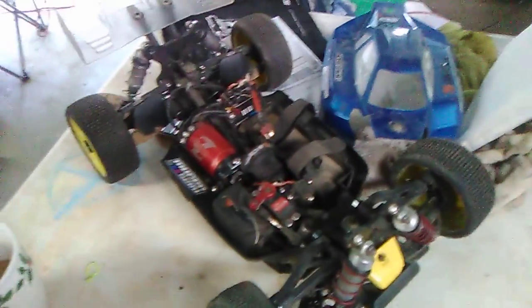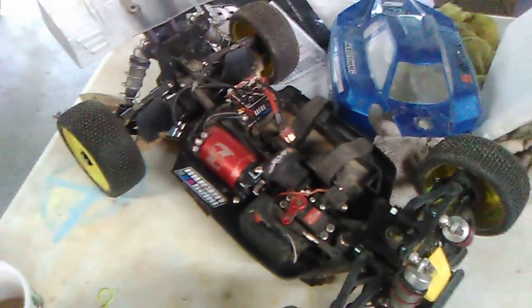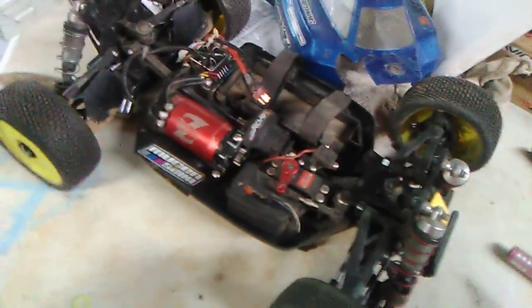I just changed the pinion — went down to a 15-tooth because it's been running closer to 195, close to 200 degrees. It's really hot out and real humid, so we're gonna try the 15-tooth pinion and see how that brings the temperature down a little bit.